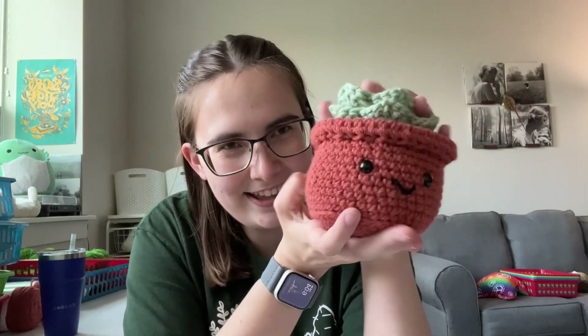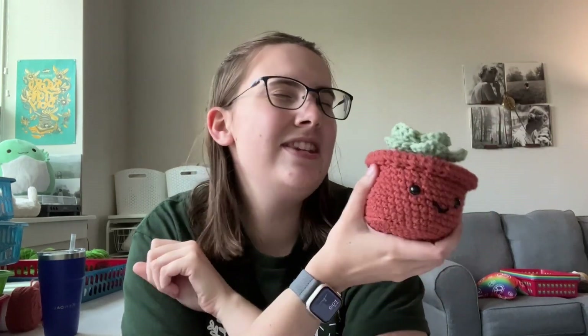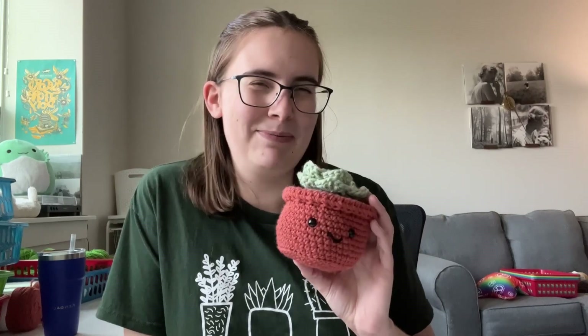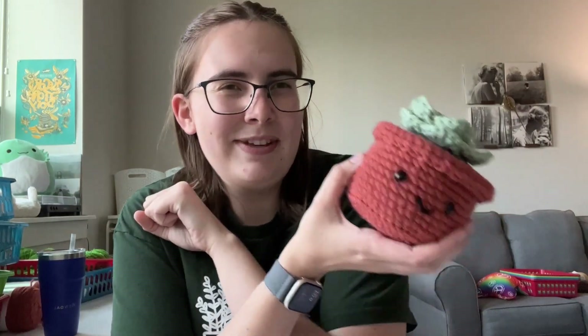Thank you so much for joining me today on this tutorial to make your very own succulent. I hope you had a great time. If you did, please like and subscribe — it really helps the channel. If you're coming from a crochet kit video, congratulations — don't forget to leave a review and send me pictures; I love seeing your finished work. If you have any questions, feel free to reach out and I'll see you in the next video.